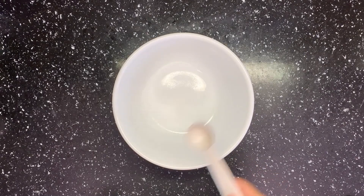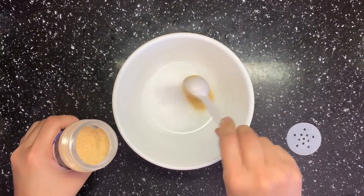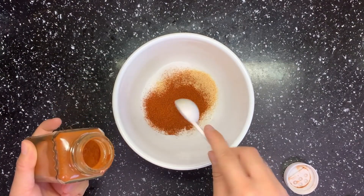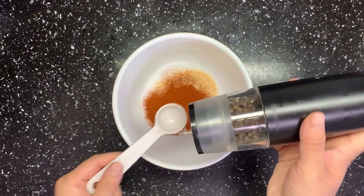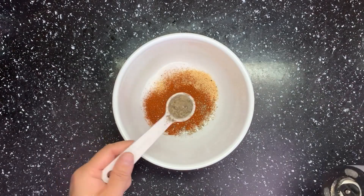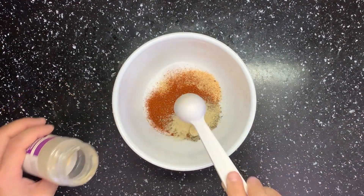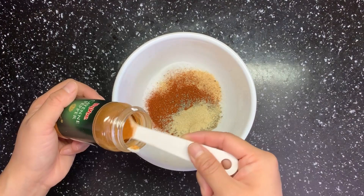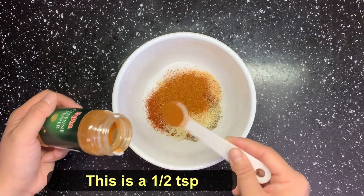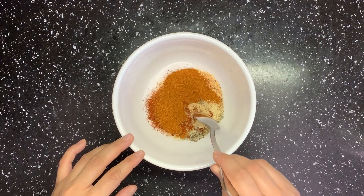While waiting, we can make some cajun seasoning. Mix: 2 teaspoons salt, 2 teaspoons garlic powder, 2 and a half teaspoons paprika, 1 teaspoon ground black pepper, 1 teaspoon onion powder, and 1 teaspoon cayenne pepper. Then mix them all well together.